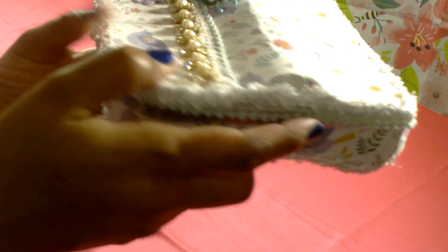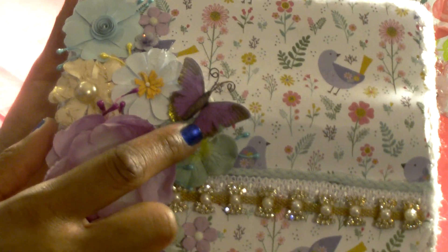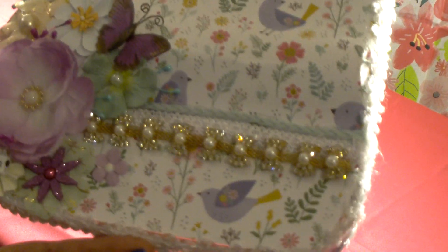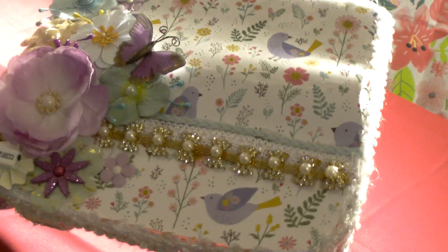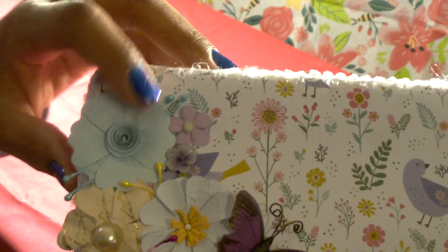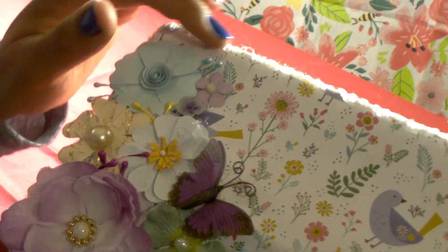I've continued the scrapbook paper all the way around the sides, and right in here I've added some white and mint green trim. On the top I have put a butterfly — it's a purple butterfly with some gold on it. I think I got these from Michaels. Then I have a variety of flowers on here; there's some paper flowers and I also have some acrylic and resin flowers.